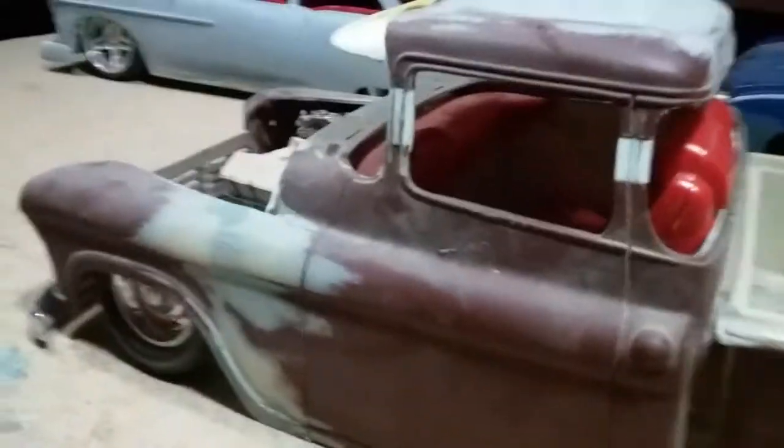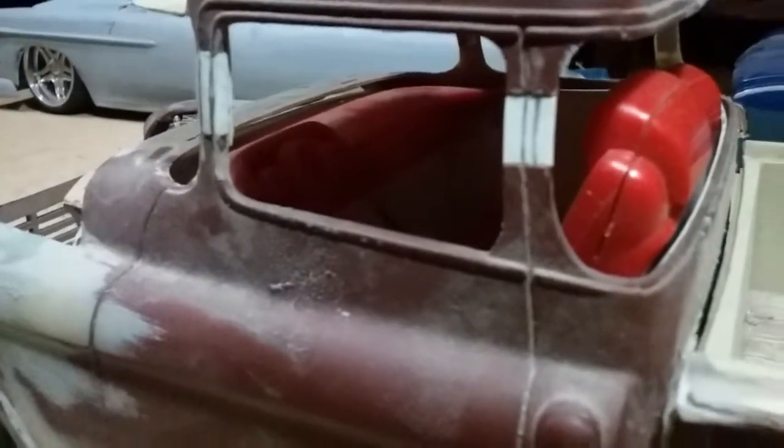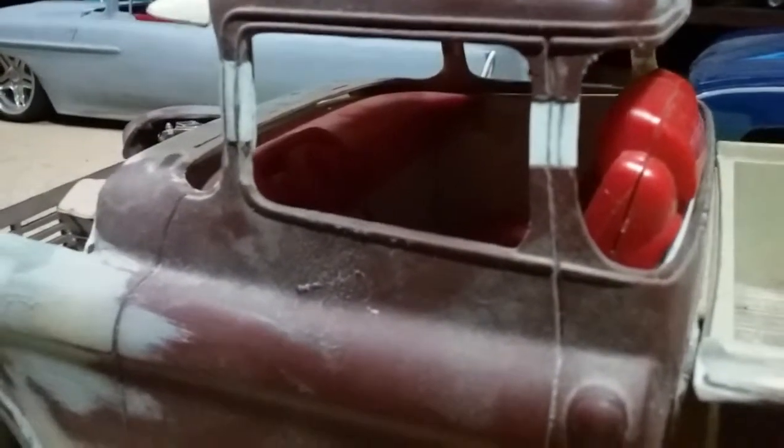The 1957 Chevy dash fits inside this truck just perfect. I didn't have to modify it or anything.